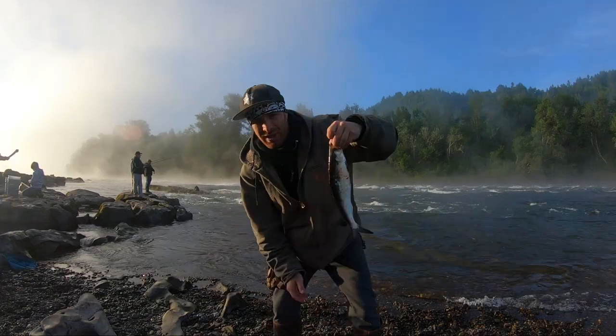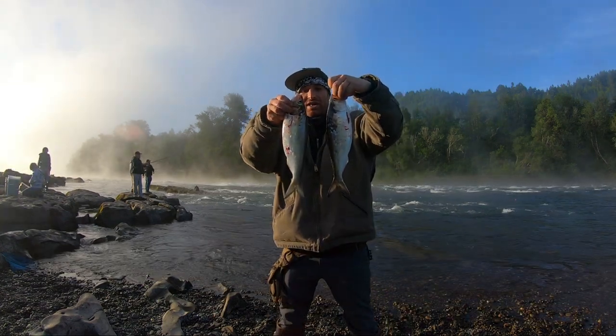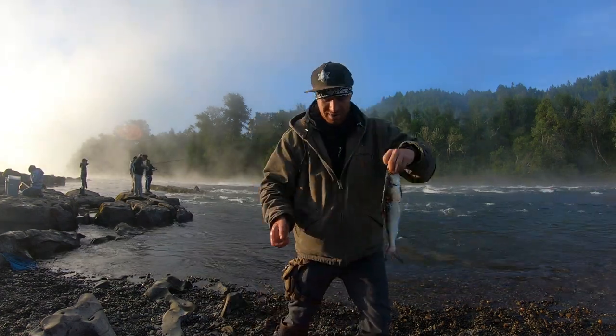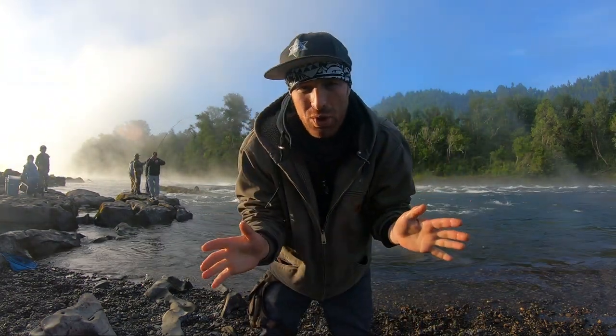Dude, they pop off quick. Here's the one that I caught, here's the one that Chris caught — they're basically cookie cutter, right? Here's the one Ryan just caught. Hey guys, you know what I just spotted in the water? Right here under a rock is a cool little crawdad.